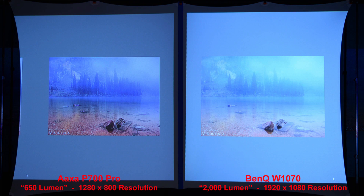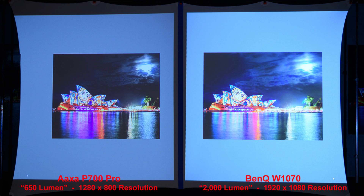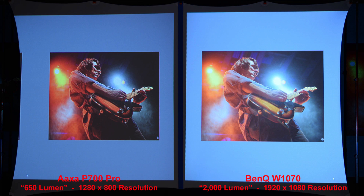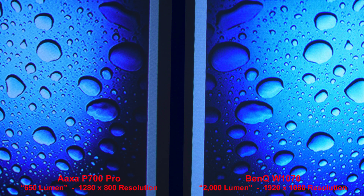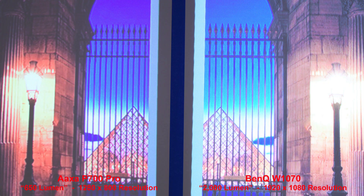Here's a similar image for color comparison — good colors from both projectors. In the foggy image, the AXA projector has a bit more contrast. You can see the brightness advantage of the BenQ especially in the background — note the difference in tone of the yellow color. This image shows how much brighter the sky is from the BenQ projector. Zooming in we can see the BenQ has better details due to its higher resolution. Here's a good high contrast image — both projectors look great with the BenQ being brighter. Let's zoom in to compare sharpness on the pyramid.